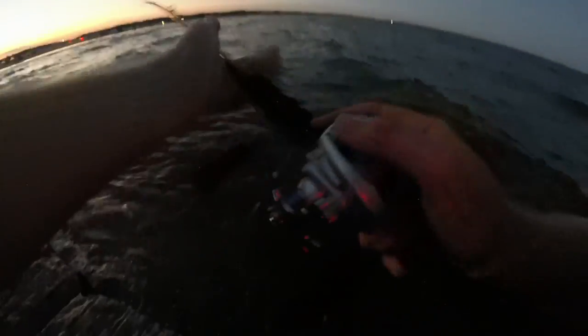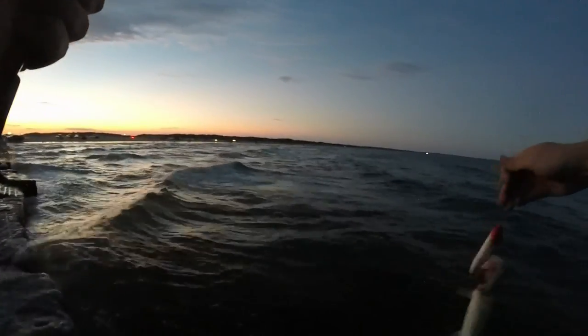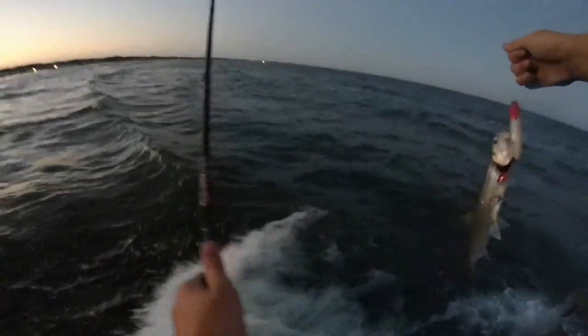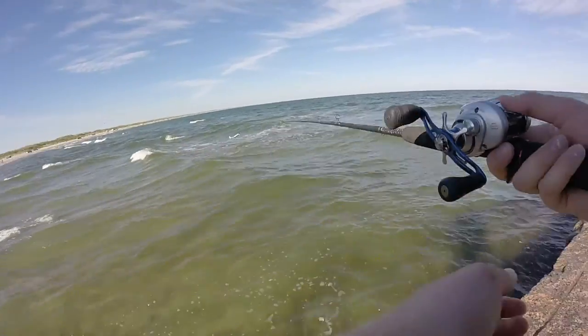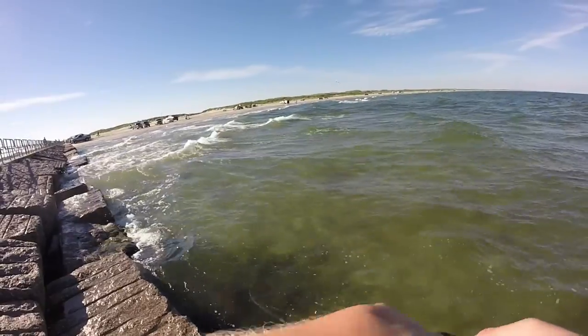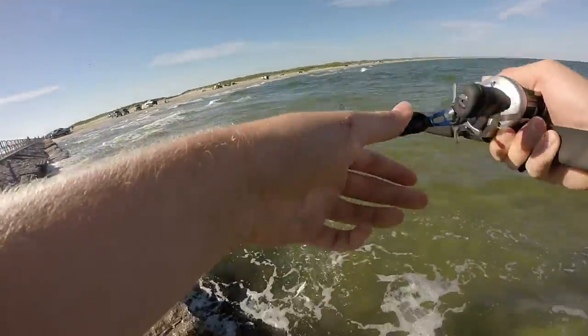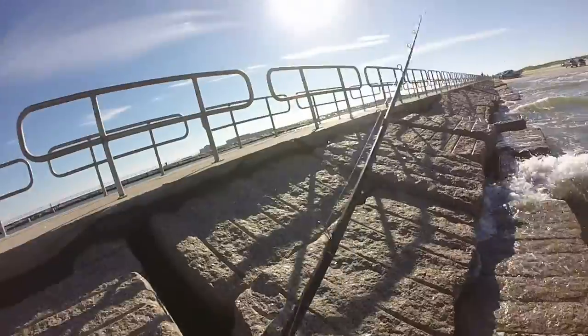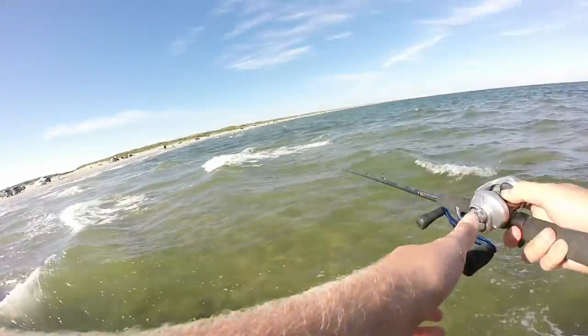Ladyfish, yes! Look at that — that's a ladyfish, he's real bloody and stuff. I'm going to try to get him out. I'm covered in blood now, so that's great. There he goes. Yeah, these are ladyfish, I can tell. There he is down in there. Lost him again.